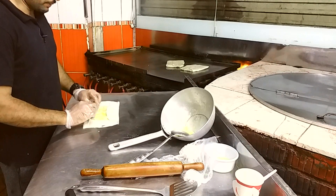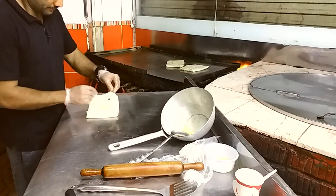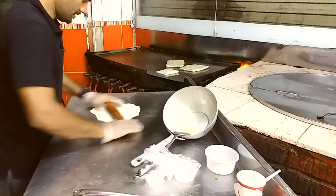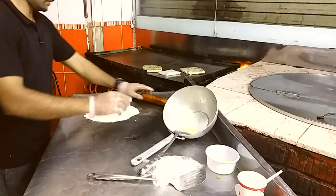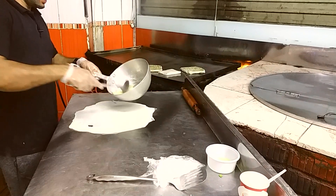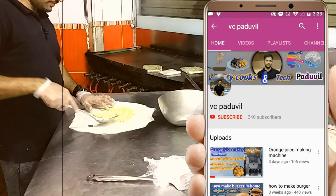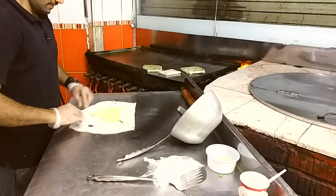I need to make a lot of the ingredients. Put it in the middle of the pan.